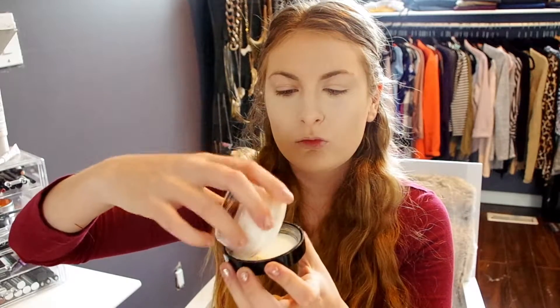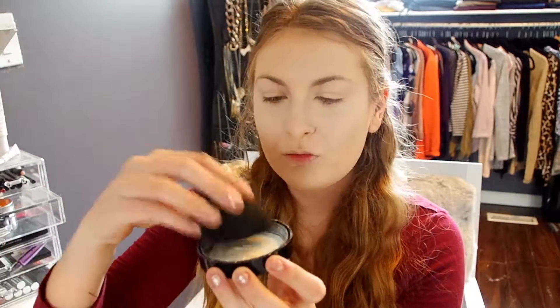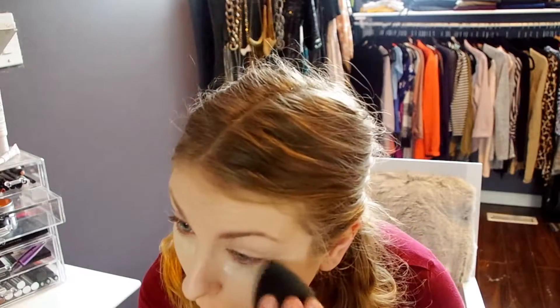Next onto the Kat Von D Lock It Setting Powder — this is just in translucent. I'm going to go ahead and bake under the eyes and in places that I would normally crease throughout the day, so that would be places like my smile lines which crease very badly. I'm going to go ahead and set that down as well.